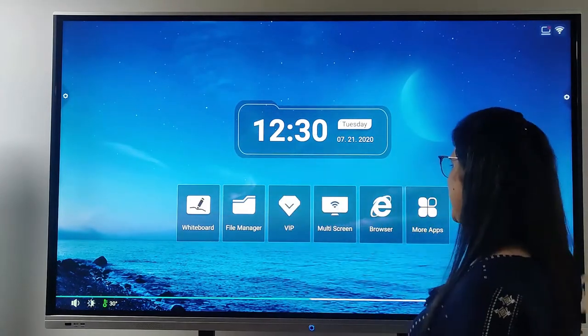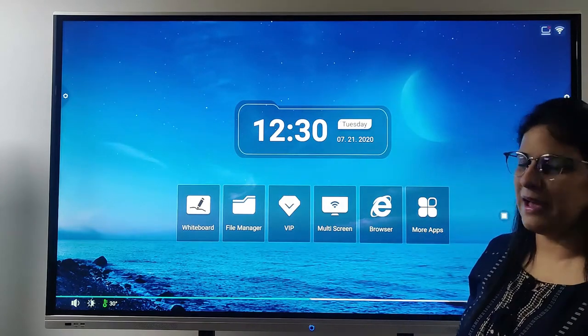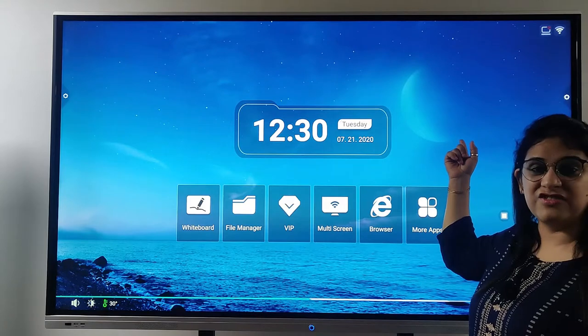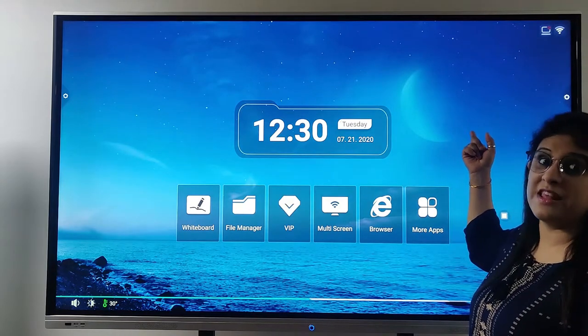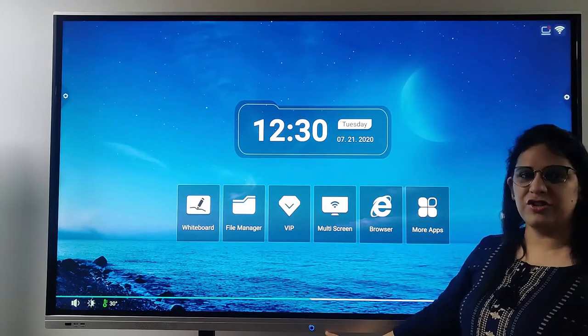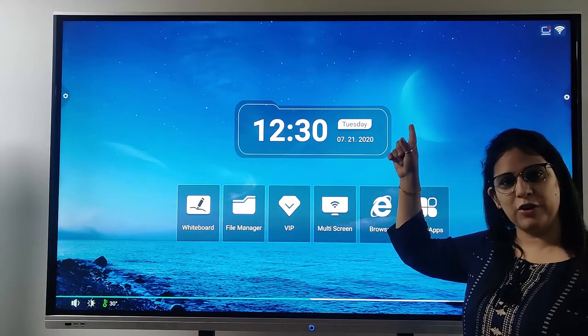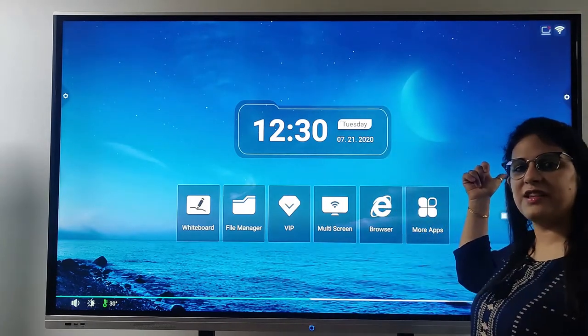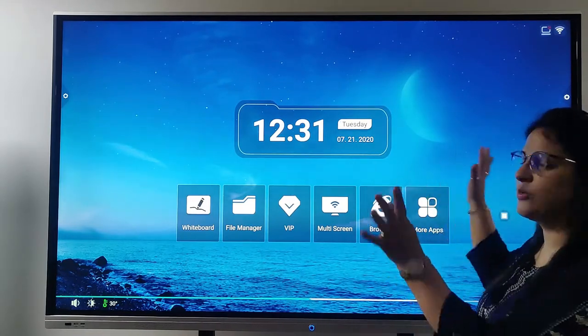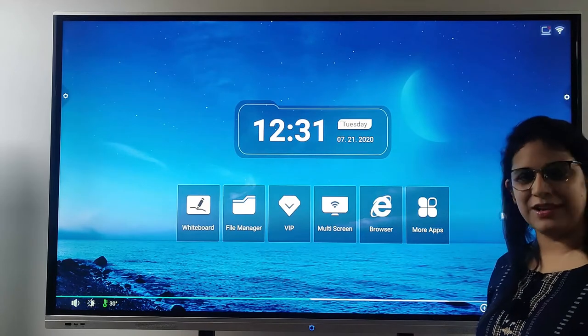Here we have an IFPD. You can see it on my back. The screen of this IFPD is 75 inches and it has a toughened glass — it is very solid. The bottom and the top is a silver metallic body, and on the left and the right side you can see the black metallic body.